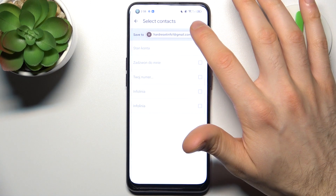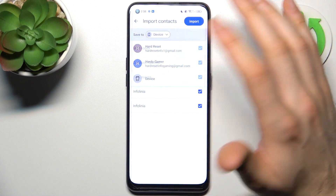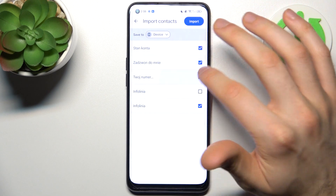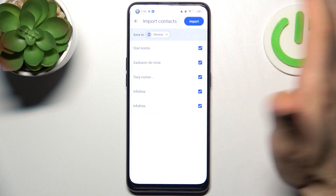There, select where you want to copy them — let's copy them on device. Here you can select which contacts you want to copy and which not, so let's import them all.